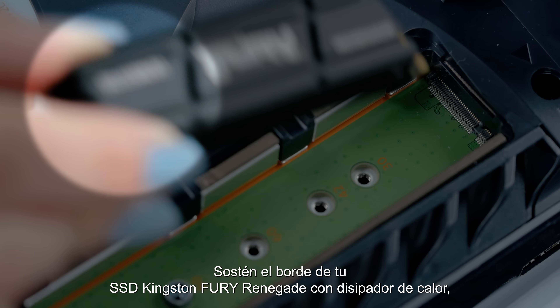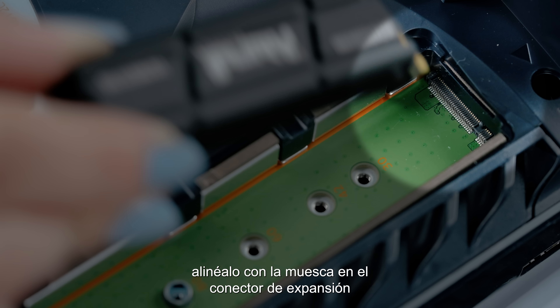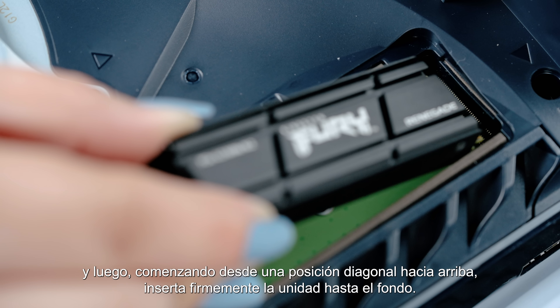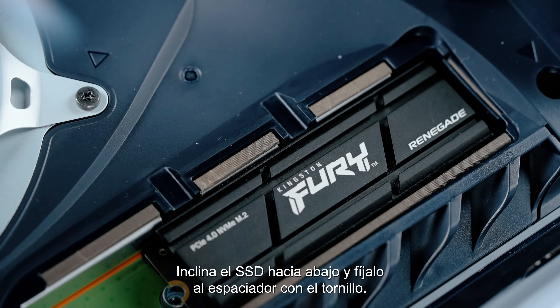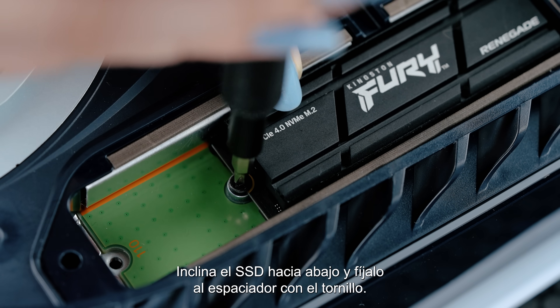Hold the edge of your Kingston Fury Renegade SSD with heatsink, align it with the notch on the expansion connector, and then starting from a diagonally upward position, firmly insert your drive all the way in. Tilt the SSD down and fasten it to the spacer with the screw.